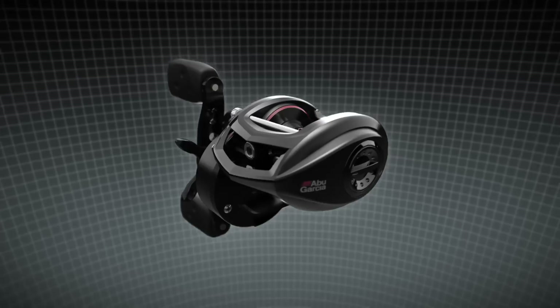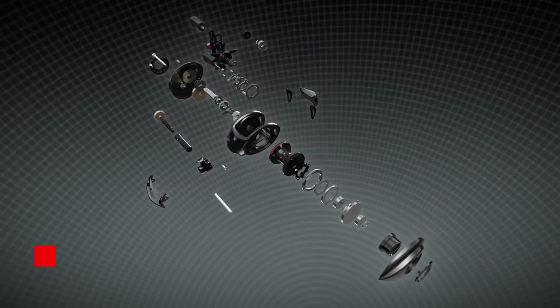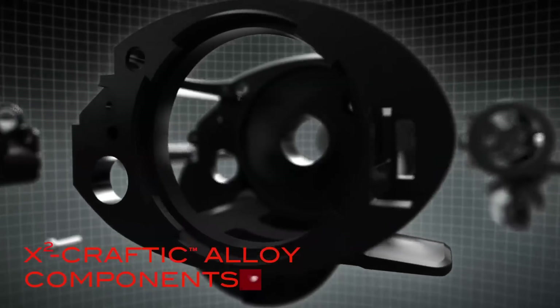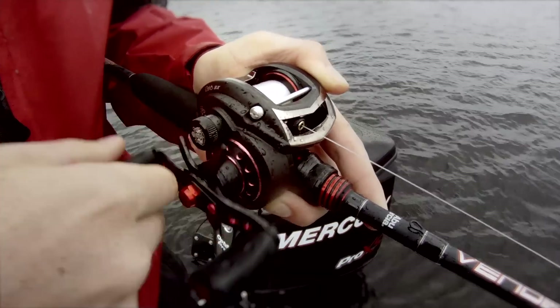Abu Garcia is dedicated to providing you with the absolute best in authentic innovation inside and out. The REVO lineup has been upgraded with the next generation of X-Craftic alloy components, our highest quality in defense against corrosion, promoting a lifetime in overall strength and performance.